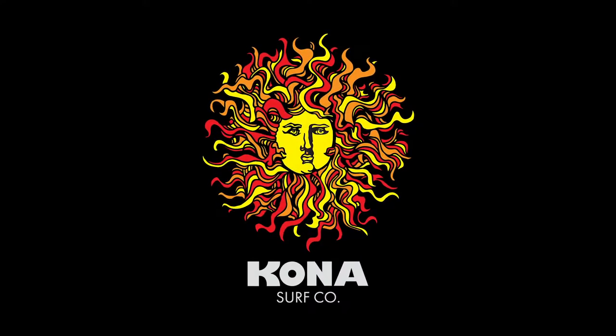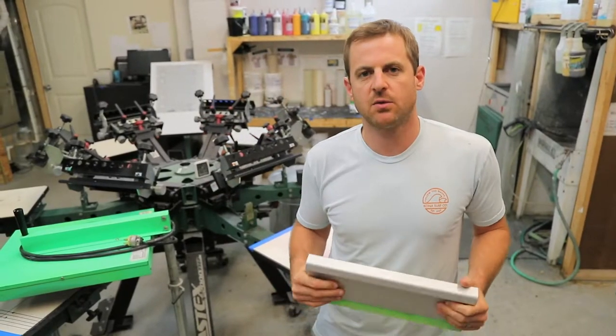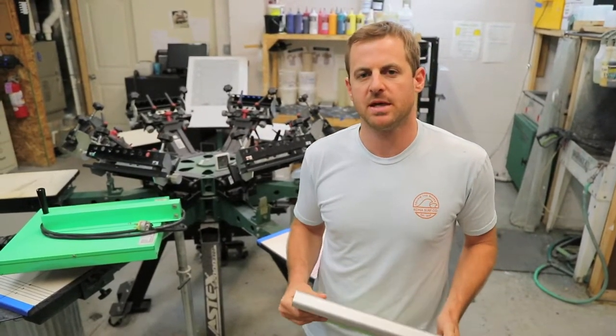I'm Chris Skier here from the Kona Surf Company in our Wildwood facility at the Kona Boardhouse. The first thing I want to talk about is techniques to print properly with water-based ink.